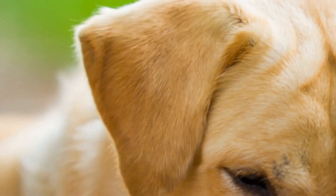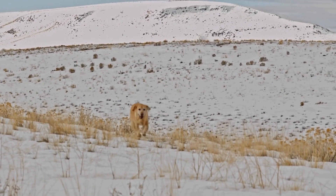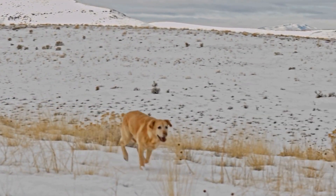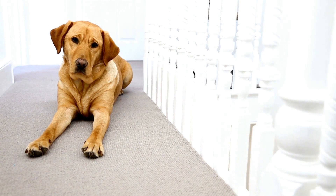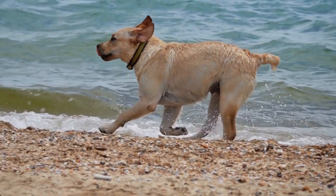Urban mushing is not only a fun sport, but it has practical benefits as well. Many dog owners who participate in urban mushing have found that it provides a great form of exercise for their dogs. Many Labrador retrievers have boundless energy, which can be a challenge for owners to manage. Urban mushing provides a way for owners to help their dogs burn off this energy in a controlled manner.